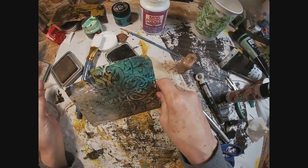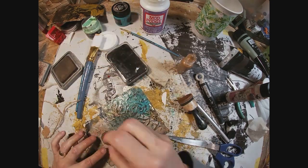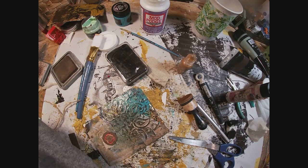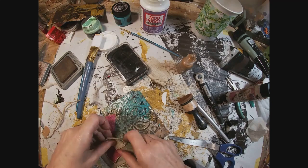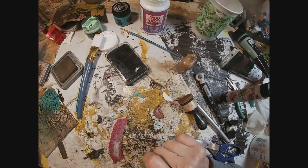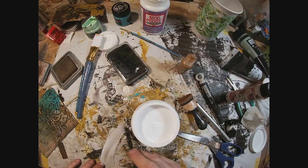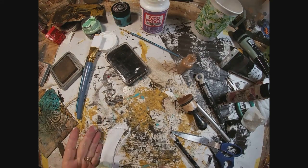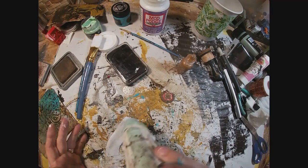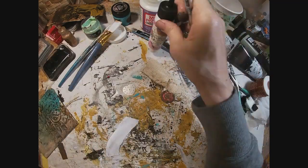I am going over the texture paste relief with a little bit of Stays On black ink. I have flipped it over and I am trying to determine what I want to place on the back. I am going to play with this piece of sandpaper — I checked the patina texture on it but I'm not overly crazy about that, so I am going to go over the entire piece with gesso and dry that up a bit with the heat gun.